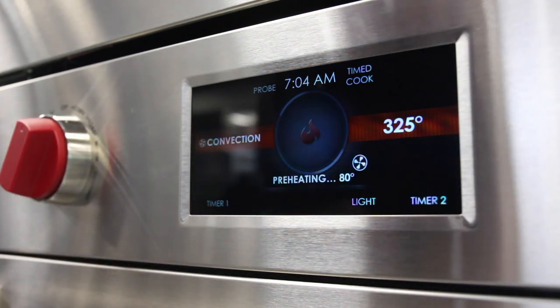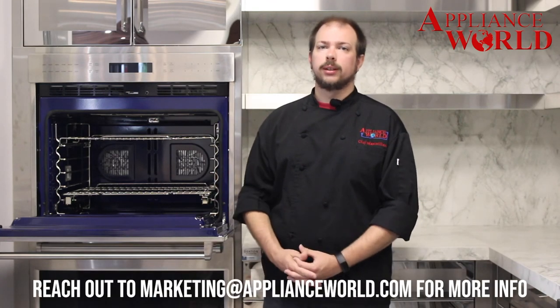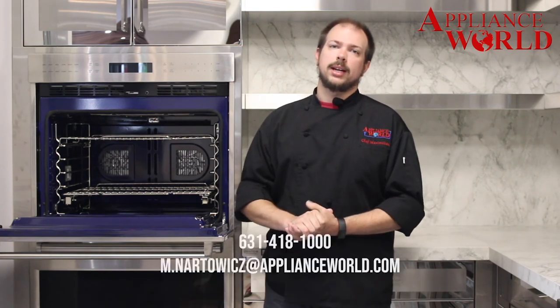We go through much more of this in our convection classes that we hold here. For anyone that's ever purchased a convection oven from Appliance World, we hold convection classes where we go more in depth into all these topics and more, and answer any questions you have about your new convection oven. If you're not able to make those classes, I'm always available by phone or email here at the store to answer any questions you may have.